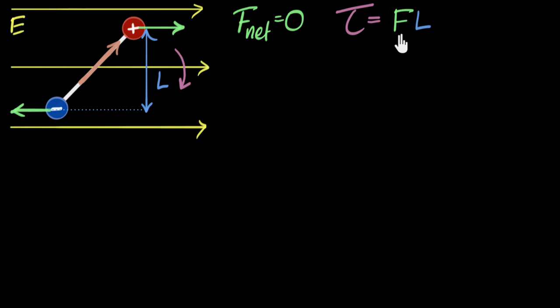So now we need to find what this force is and what this length is in terms of the electric field strength, the charge, and the length of the dipole. Let's say the charge is Q and the length of the dipole is D — sometimes in textbooks we call it 2A, but it doesn't matter. Can I calculate what the force is? I know the charge, I know the electric field, and from that I can figure out what the force is.